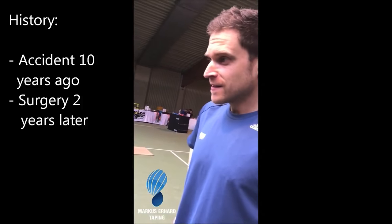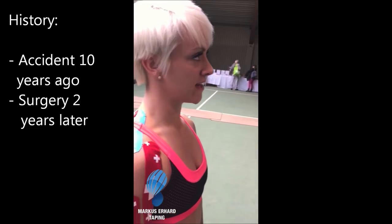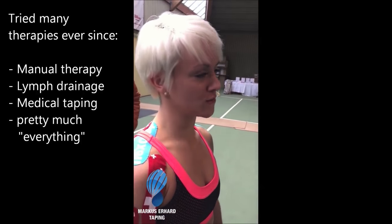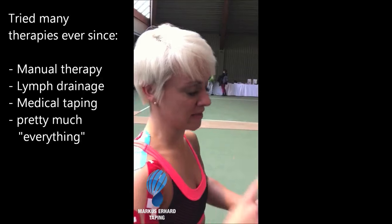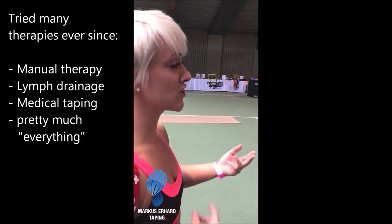You also have to differentiate between different types of fascia and different qualities. If you have thin fascia with a lot of receptors, you don't have to do as much as you would with the plantar fascia, or fascia that is stronger but has fewer receptors. That ties into why body reading is so important, because there are active habits and passive habits that will change the structure of your fascia.